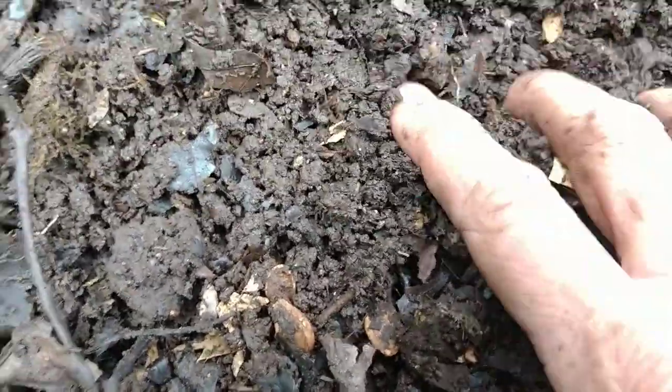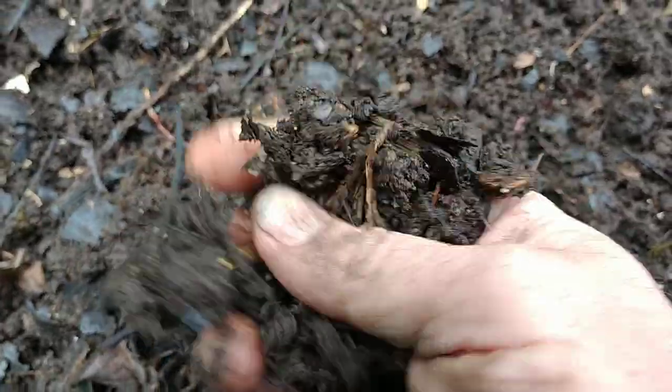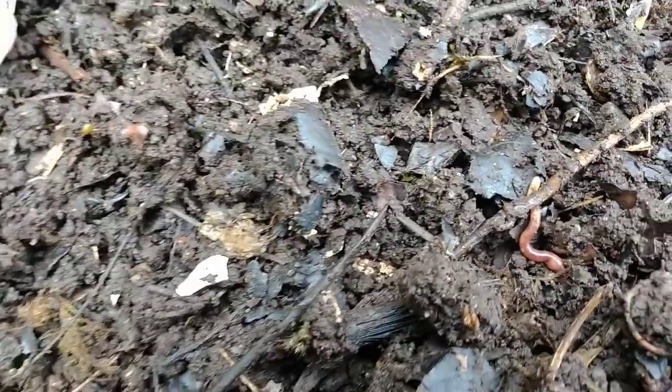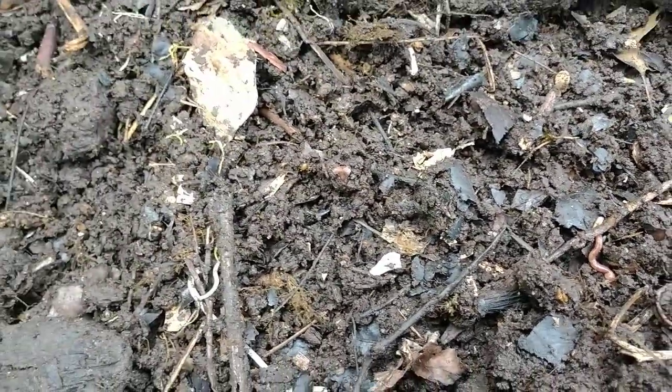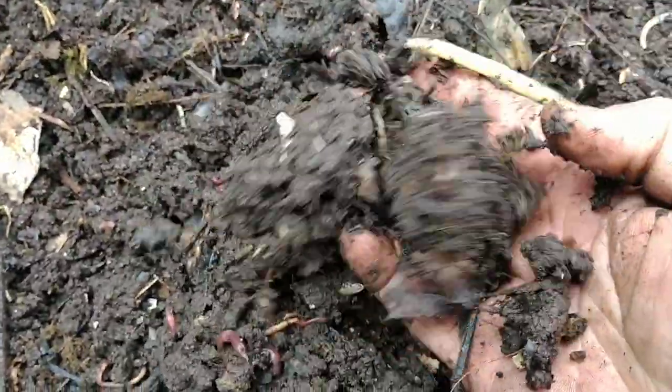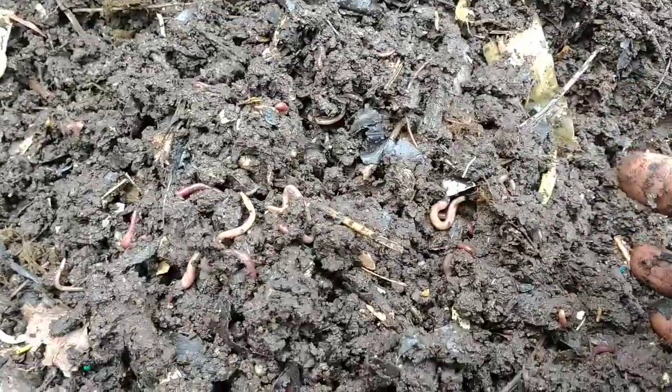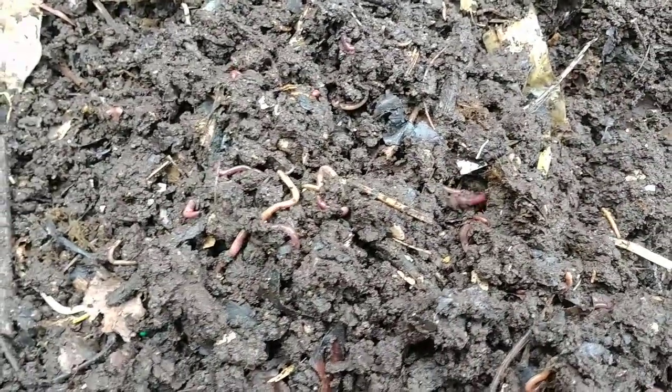Let me show you something here — zoom in on this. This is the absolute blackest, most amazing stuff ever. Full of organic matter, full of materials. There's a baby worm right there. Look at that — see how many worms are inside of this? All those little worms just breaking stuff down.